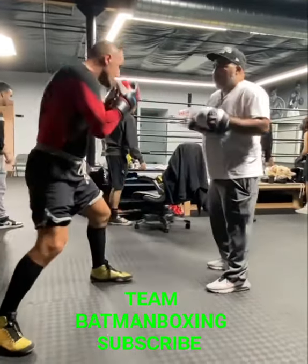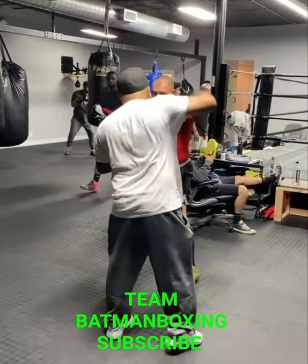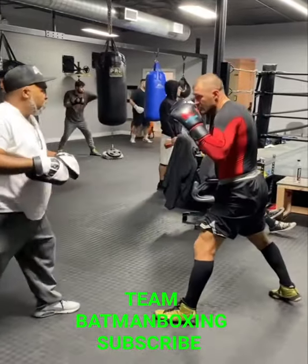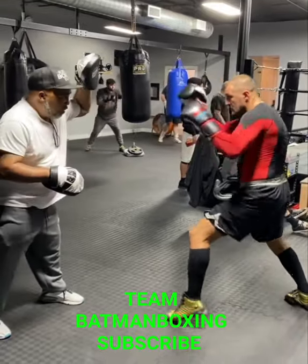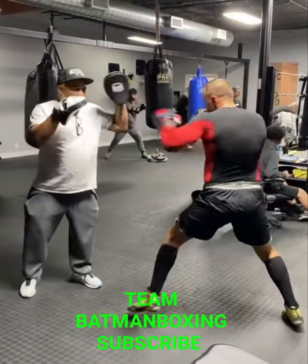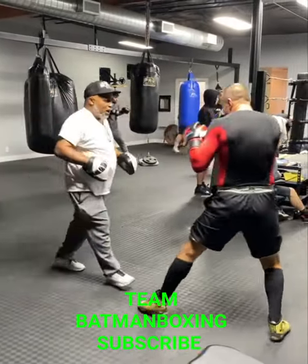At the right hand now. There you go. Beautiful. That's it, nice and relaxed. We have hands in the right hand here, okay? There we go. Come on again. There we go. Relax.